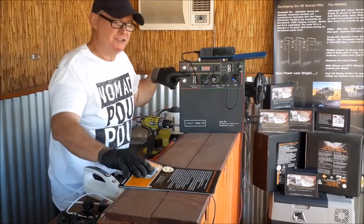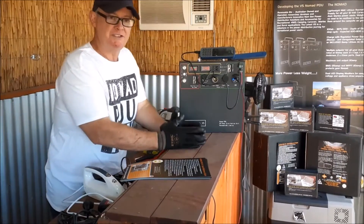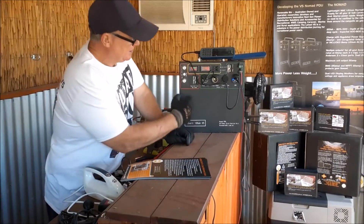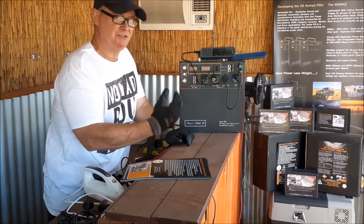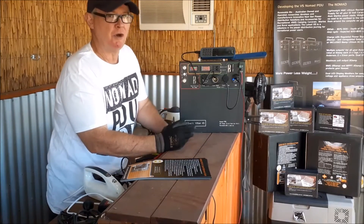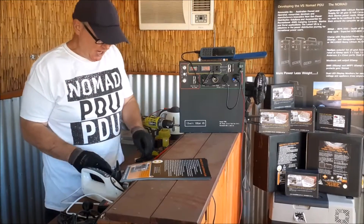Over here you've got a voltage charge display. Maximum charge is 12.6 volts — that's fully charged — so 12.7 to 12.5 is fully charged. Discharge cutoff is 8.4 to 8.8 volts, and the BMS internally will shut itself down at 80% depth of discharge. If this is reading 12.5 volts you can say it's probably around 98% full.